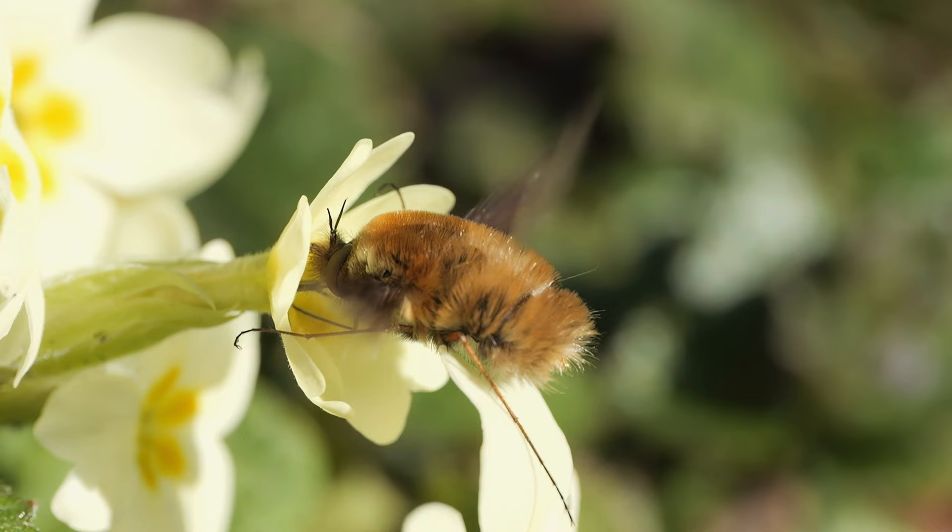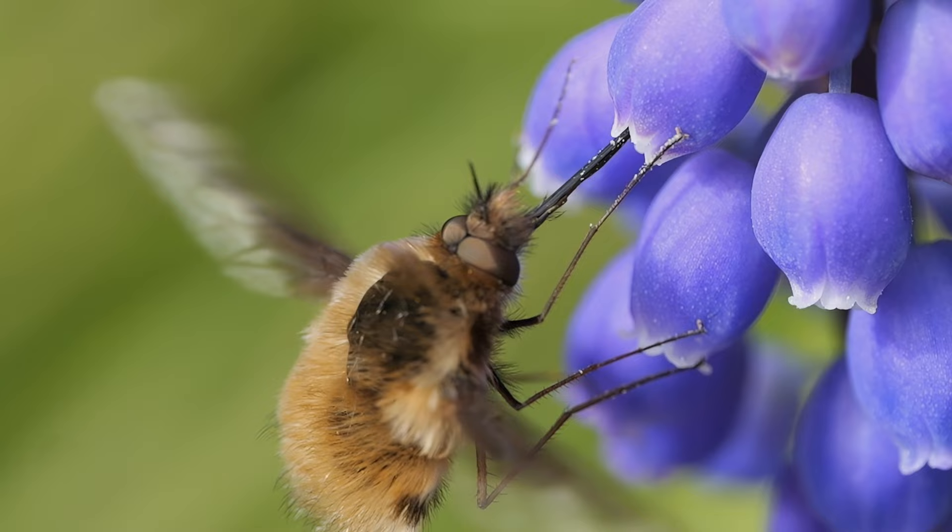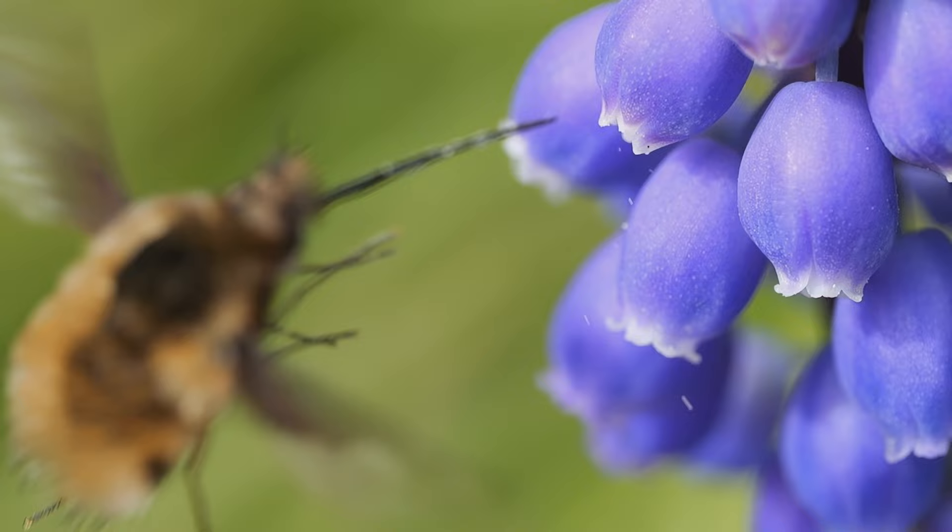The image stabilisation also helps when shooting video. I paired it with the GH6, giving six stops of sync IS, and especially when shooting at 120 frames per second and slowing it down, the footage came out lovely — the stabilisation ironed out all the slight hand movements. The footage was so good that the BBC used it on Springwatch, so it must be pretty good.